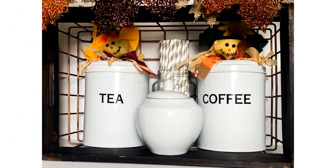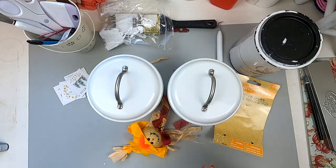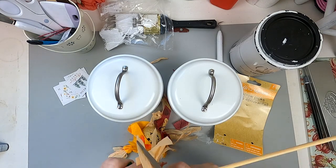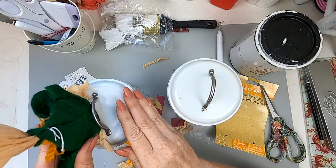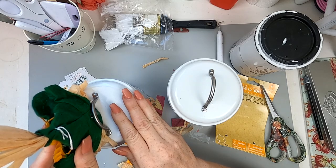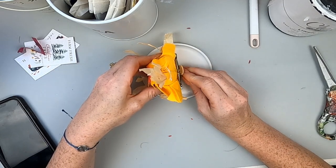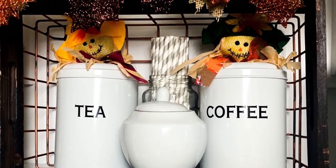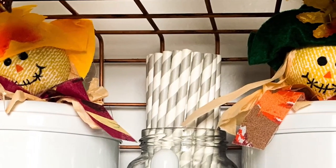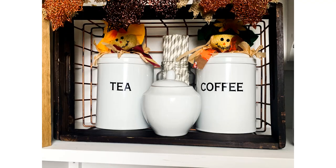This last one is super quick — not really my style but it fits the theme. These scarecrows are from the Dollar Tree and I cut them down to fit onto my canister lids, which are for my coffee and tea. I just hot glued them to the lids and used a little piece of wood to secure one of them. For someone who doesn't have much of a country flair, I am kind of crushing on these — I think they're so sweet!